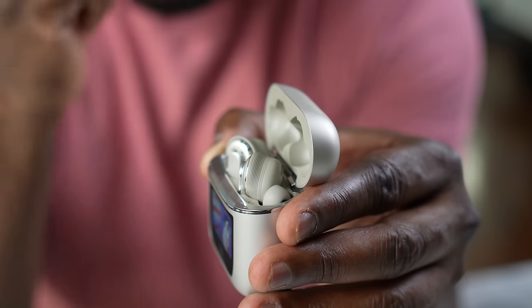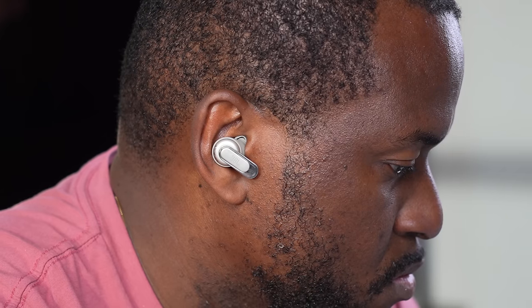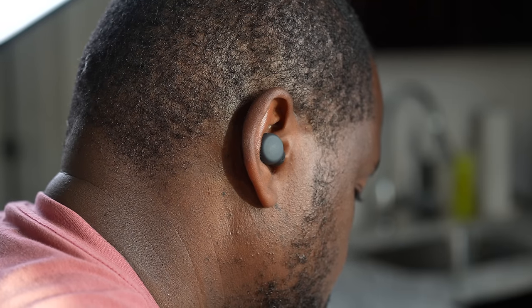For audio quality, the JBL Tour Pro 2s are tuned more for bass lovers, so they come in at number five overall. They do a fantastic job with bass but the mids and highs aren't as clear. The AirPods Pro 2 come in at number four with nice separation. The Galaxy Buds Pro 2 take third, while the Nothing Buds earn a solid second. Number one for clear audio and listening experience goes to the Sony LinkBuds S.